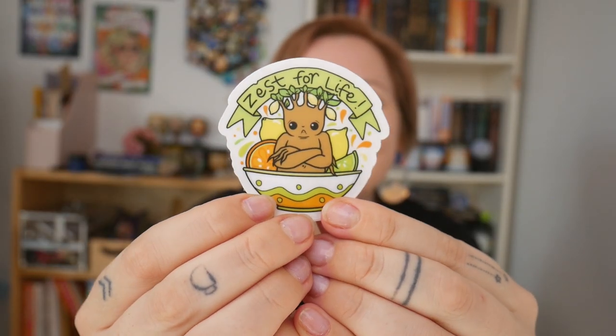I honestly love these boxes so much. They're just the cutest things and I don't think I've thrown any of them away because they're just so freaking cute. First, what I'm going to do is show you the sticker. I love these vinyl stickers so much. They're like my favorite thing and it says 'zest for life' and it's a Sookie Mandrake in a fruit bowl. Can't tell me that's not cute. Like, so cute.